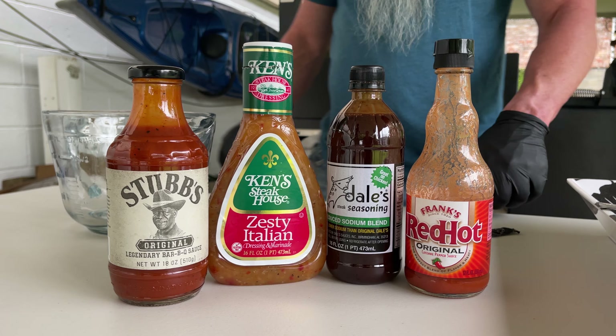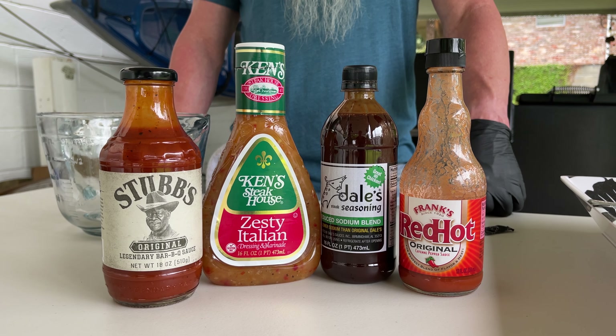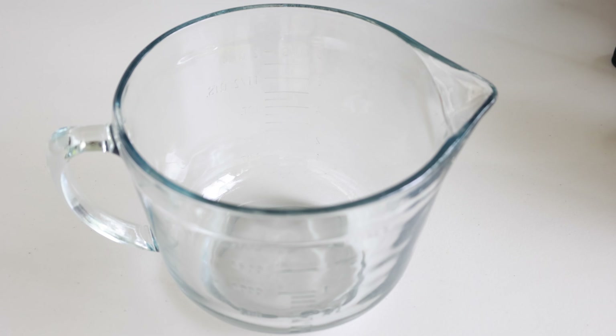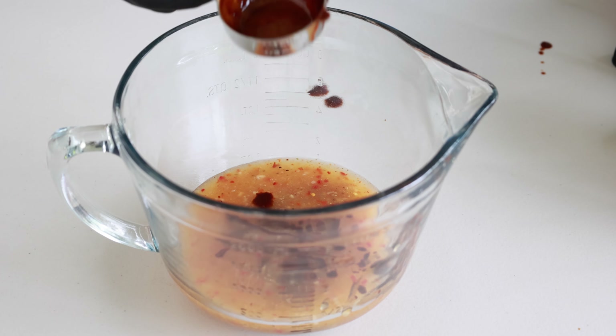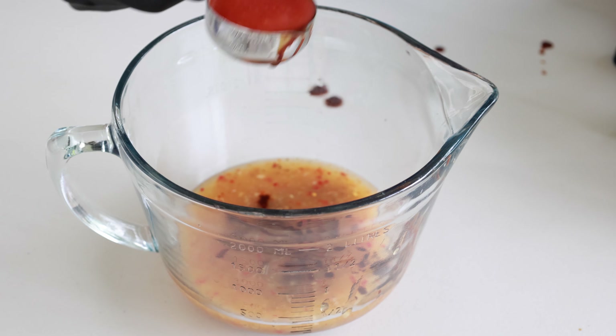This recipe is so simple — it only has four ingredients. We're gonna start out with one cup of zesty Italian dressing, a quarter cup of Dale's low-sodium steak marinade, next up a quarter cup of Frank's Red Hot, and lastly a quarter cup of Stubb's original barbecue sauce.